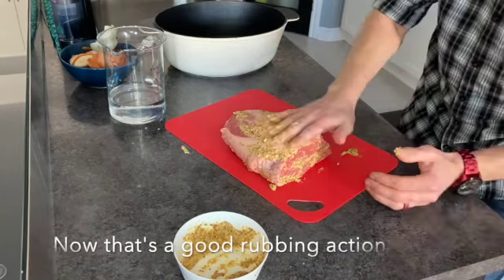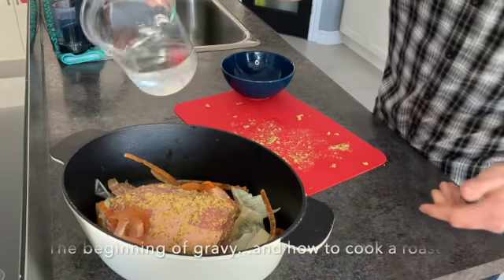Once the rub is complete, we're going to take our beef and load it into our roasting pan or pot, whatever you might have. We're going to add our vegetables just around it. This is all of our strips from all of our peels and everything we've done in the past. We've kept them refrigerated — if not, whatever is fresh.